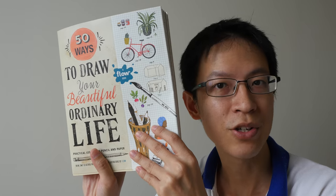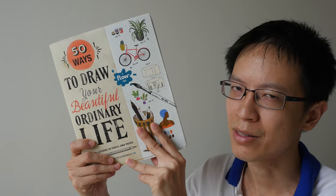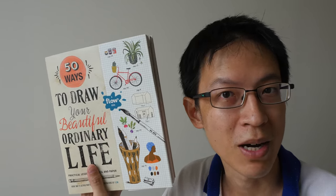If you want to get a copy, you can visit Amazon and Book Depository — links are in the video description below. If you buy through those links, I earn some commission at no extra cost to you, and I use that to buy more books to feature on my YouTube channel. Thanks for your support, thanks for watching, see you in the next video!